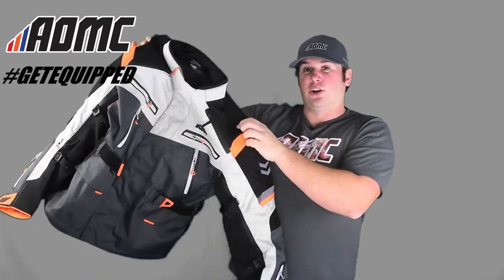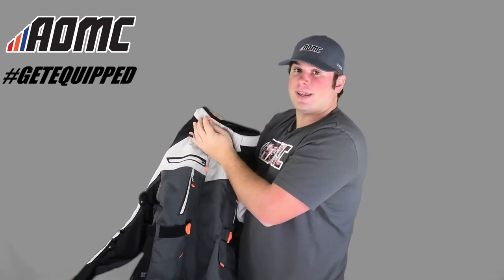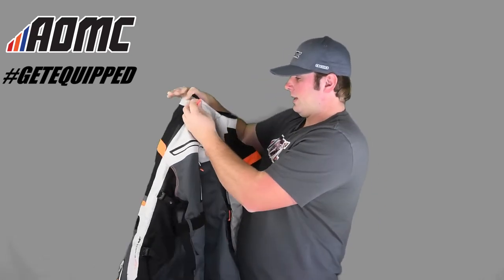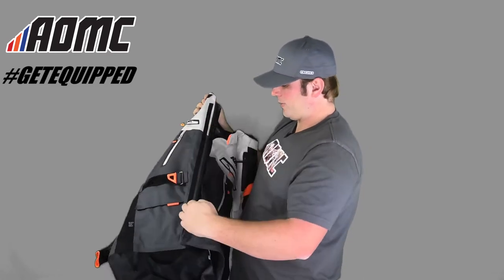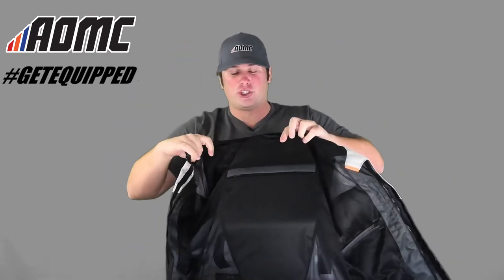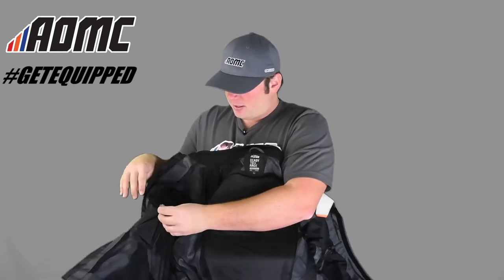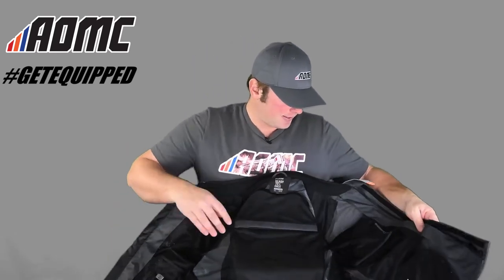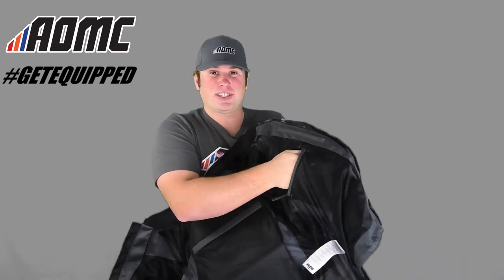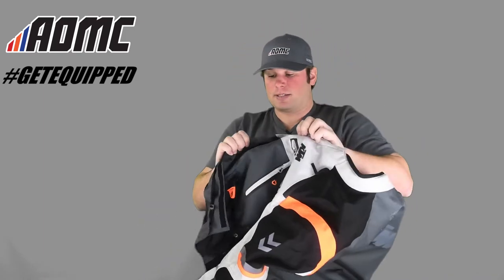Now we'll top it all off with the Defender jacket — your ultimate riding jacket for long trips. Starting at the front, there's a velcro collar to keep everything tight in cool weather and tighten up around your helmet. It zips all the way down. Again with the partially perforated inner shell for optimal breathing, and padding on the back in case you take a crash. There's also a fleece-lined cell phone pocket inside so you can protect your phone.